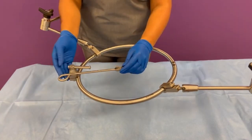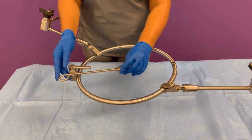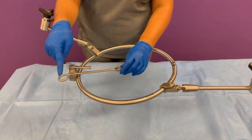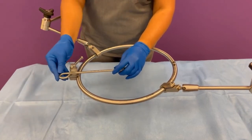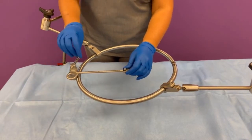One thing to keep in mind when assembling this AL-103 ring clamp is to make sure that the loop of your blade holder is pointing away from the ring clamp. This will ensure that if a further reach is needed, you can use the rest of that extension for more of a reach.